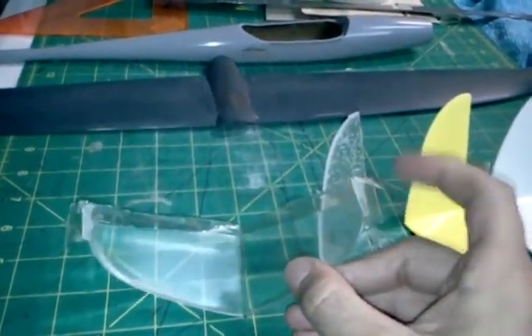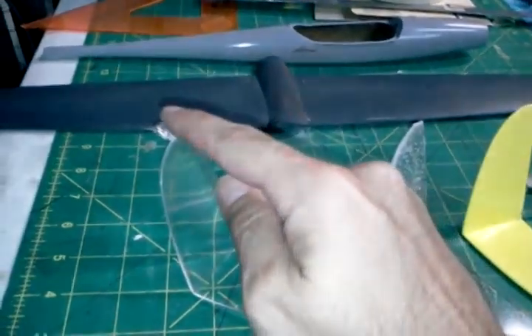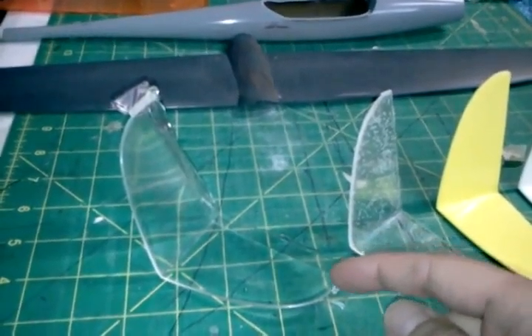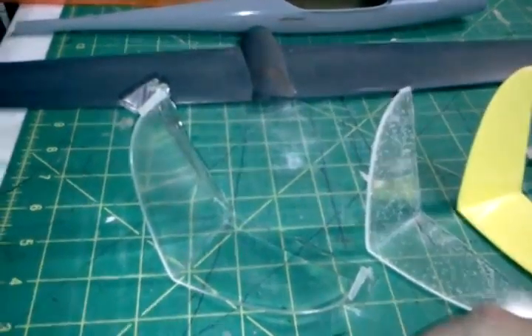These materials don't shrink a lot, but they do shrink a little bit. These big areas kind of act as reservoirs so that if the part shrinks, it has makeup material to feed from. But this part is so thin it doesn't really shrink a whole lot.